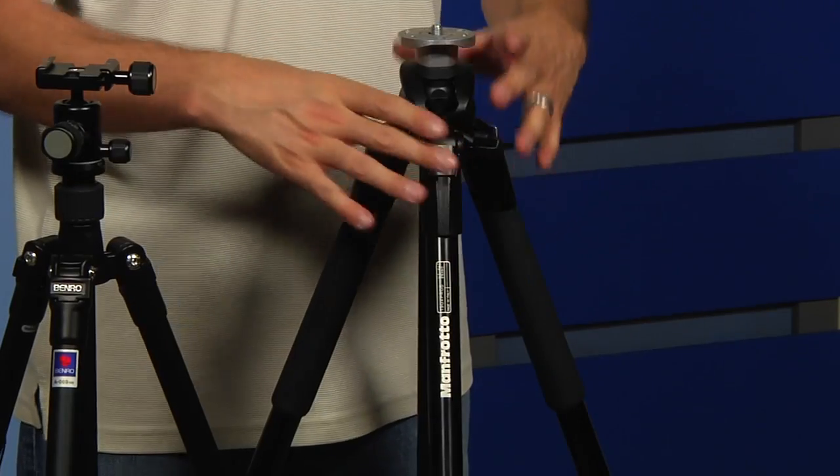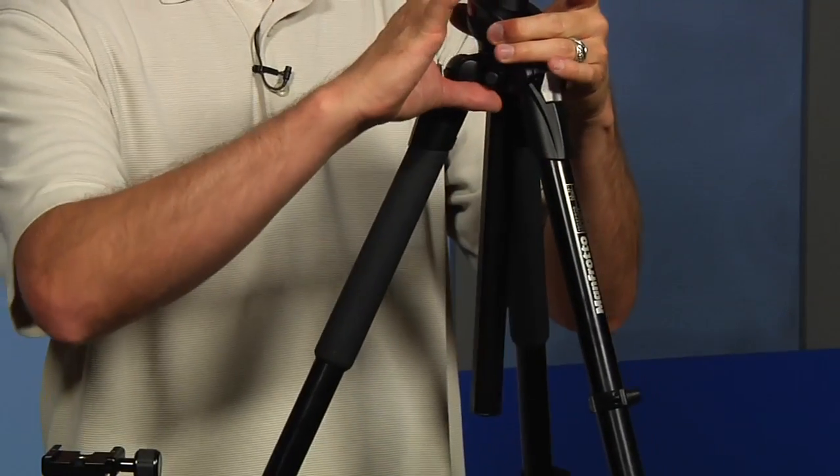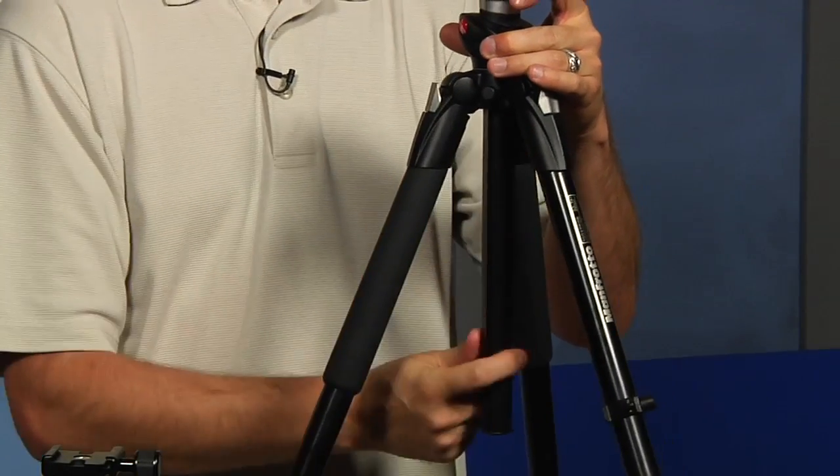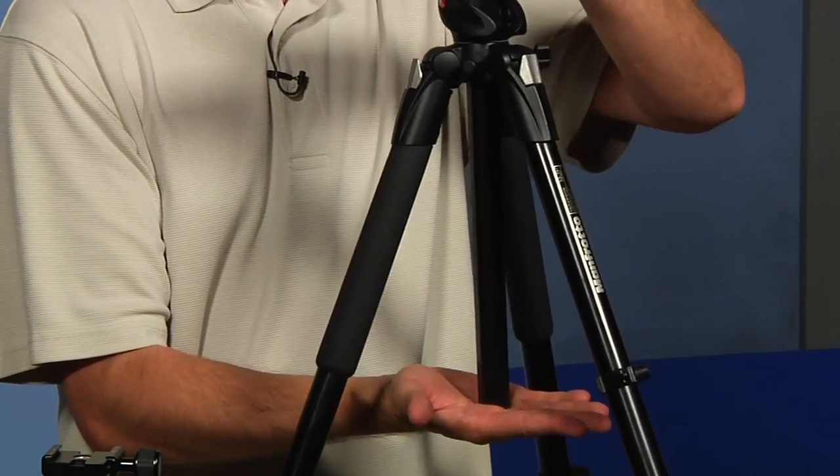Look for a tripod that will allow you to do that. The other thing is you need to look at how long the shaft is at the bottom of your tripod, because if you want to get your tripod really low to the ground, that's going to limit you. Some tripods allow you to remove this so you only have a couple of inches; others don't. This one doesn't allow that, so as close as you can get to the ground it's going to be about a foot.